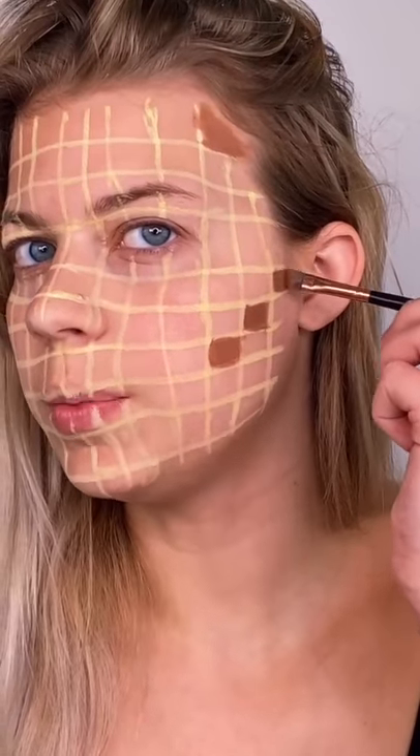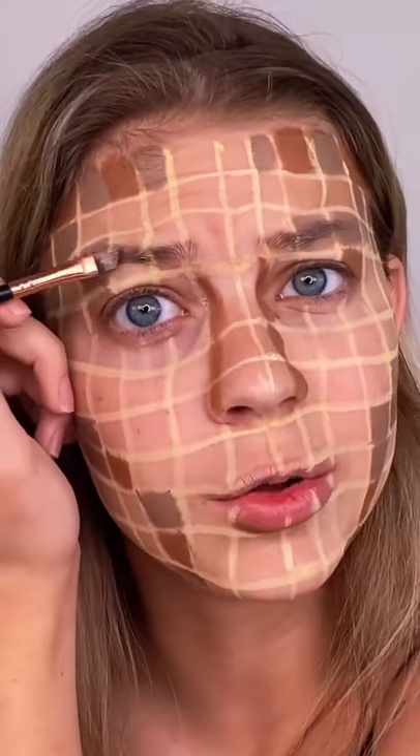Now going in with the horizontal lines. We're finally done with the grid, so I'm starting with the deepest shade. Now going in with a cooler tone brown — and apparently we are doing brows too.